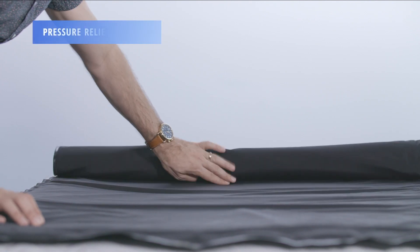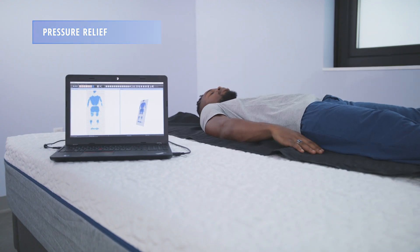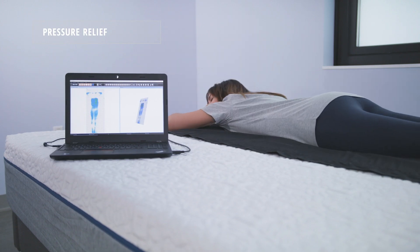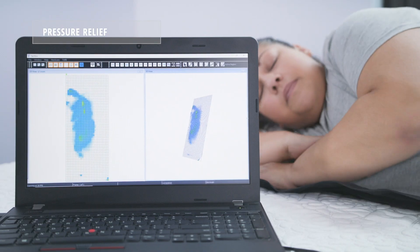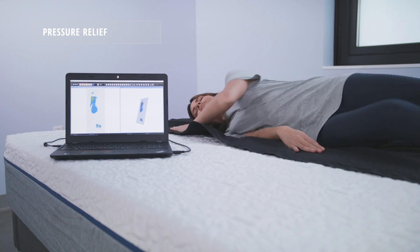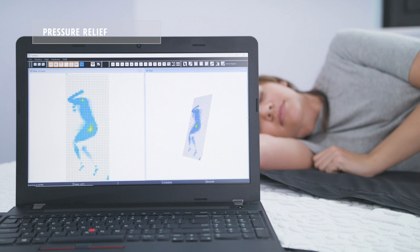Using our 2D and 3D pressure mapping tool, we're able to tell how much pressure relief sleepers should experience with each mattress. Taking a look at all three sleeping positions across all three sleeper weights, we found that the NovaSped provides good pressure relief. If you take a look at our lighter weight sleeper, Elizabeth, there is some pressure exerted on the shoulders and hips.